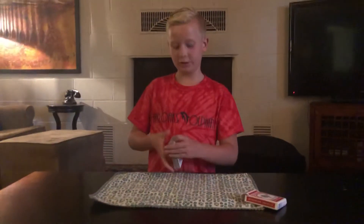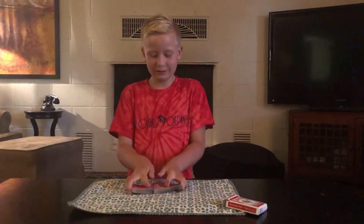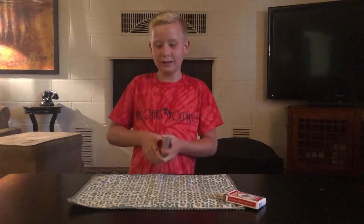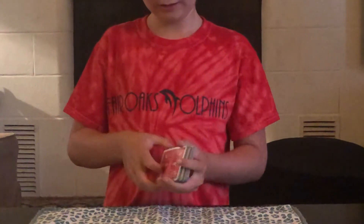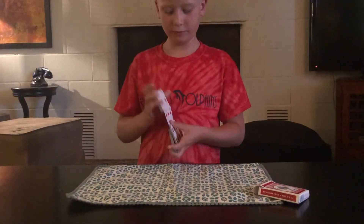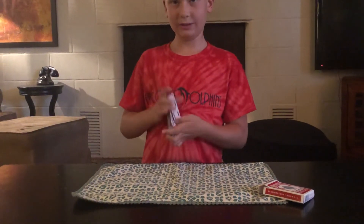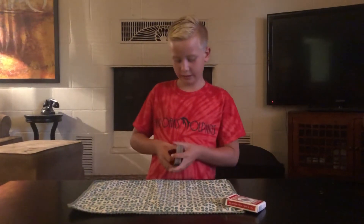Now I'm just going to shuffle the cards. I'm going to do a Riffle Shuffle, some Hindu Cuts, maybe some overhand shuffle, and maybe one more cut.